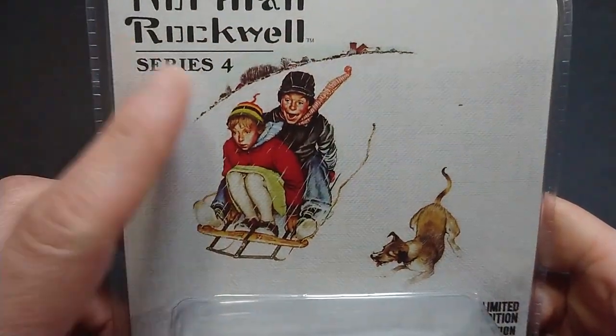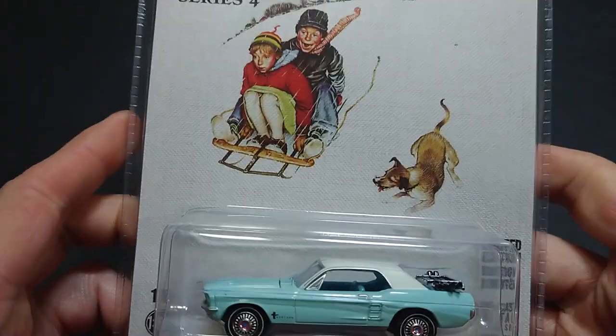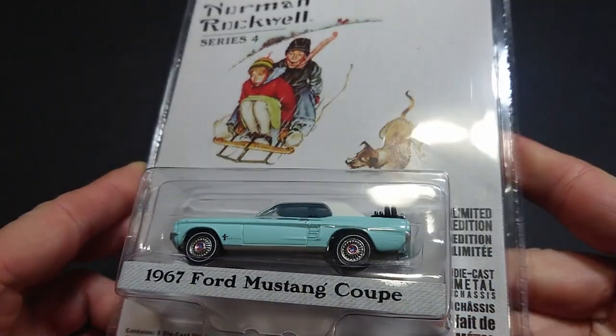Welcome back fans and friends. For this upcoming video I have one and then I'll do the other. This is new to me, but it's not new clearly because it is Series 4 — the Norman Rockwell series from Greenlight — and you can see the artistic inspiration. I'm pretty sure it's from one of his paintings.